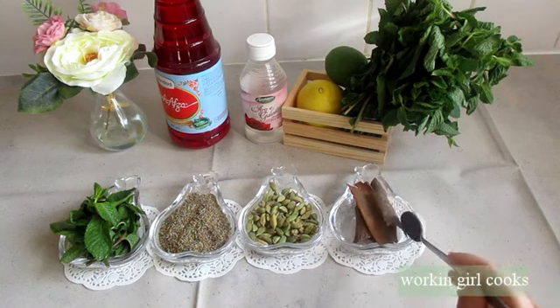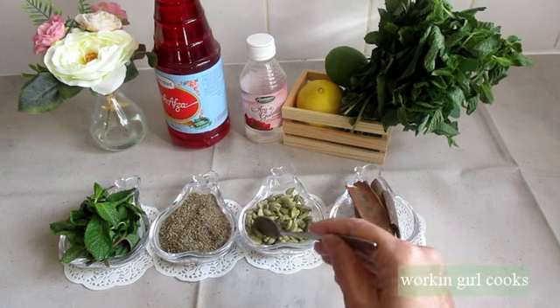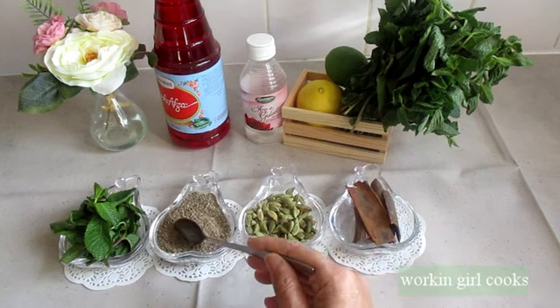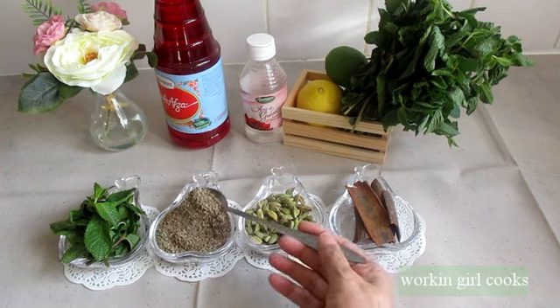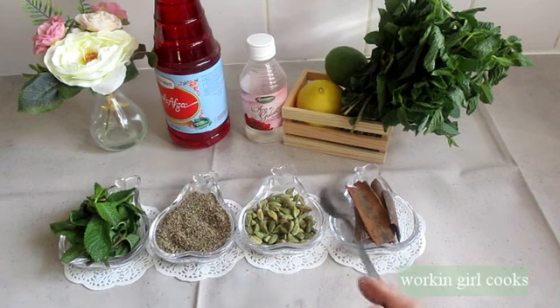You can see cinnamon stick, green cardamom, carom seeds which are called ajwain, and fresh mint leaves — that's it for the ingredients.